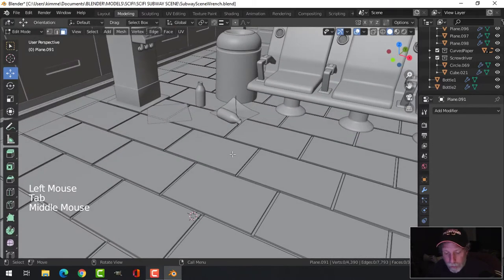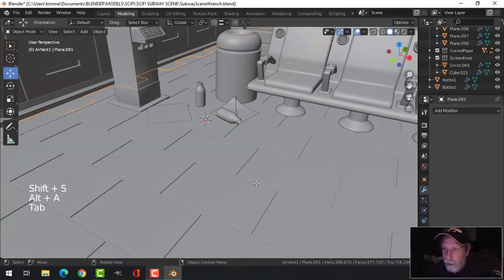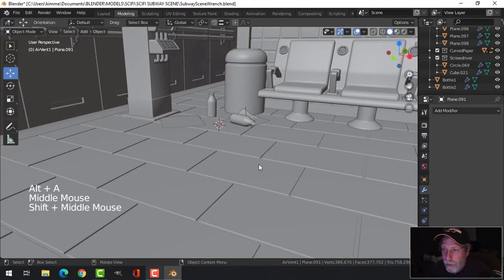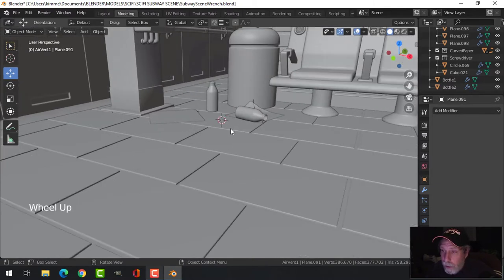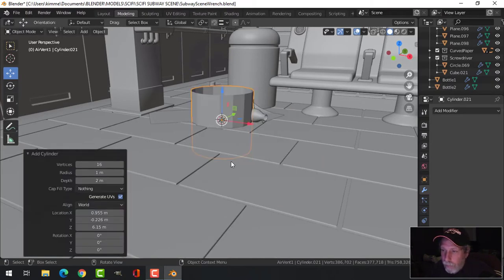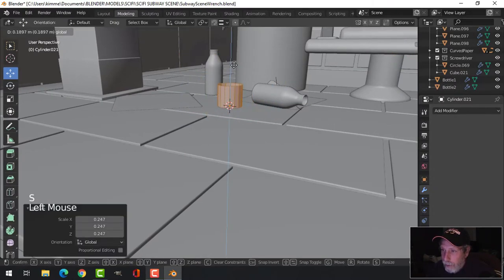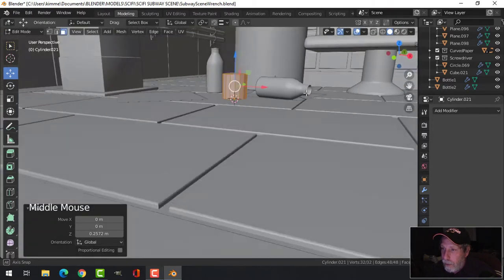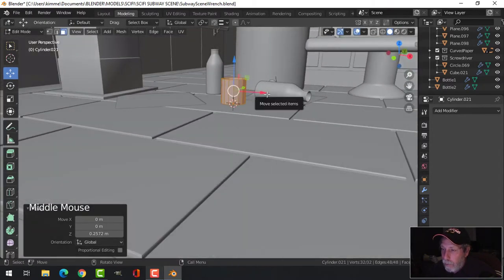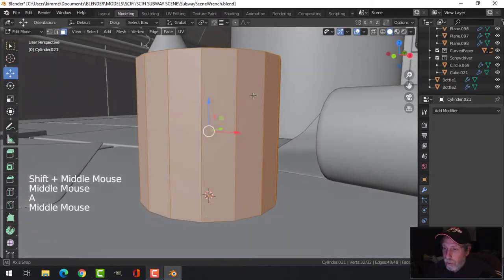I'm going to come into the floor, select that tile, and Shift+S cursor to selected — put the 3D cursor right there so I can build my coffee cup relative to this bottle here. I'm going to bring in a cylinder with 16 vertices and scale it down right off the bat to the approximate size I want. Obviously there are different sizes of coffee cups.